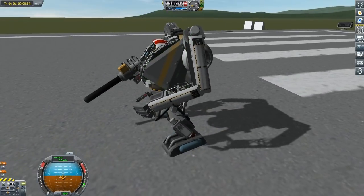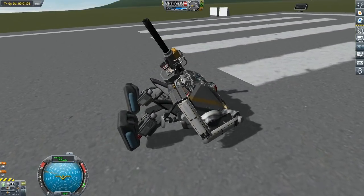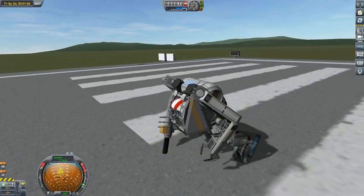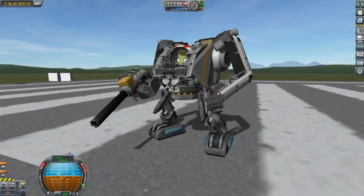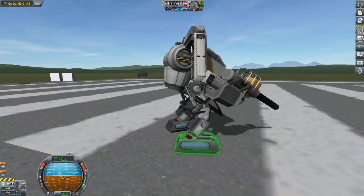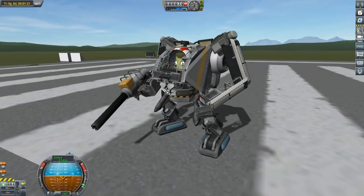First lesson is getting back up when you fall down. So let's go ahead and fall down. Pretty simple — you fell down, right? Well, simply keep on going and you're right back up. Now, this thing doesn't need SAS in order to stand up — it can do it by itself. When you start moving around, however, it's a little unstable, so SAS is recommended.